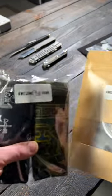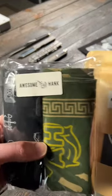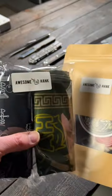These guys right here got a hold of me and wanted me to check out some of their hanks. They're awesome hanks, and I've never checked them out at all. So let's take these out and see how they compare.